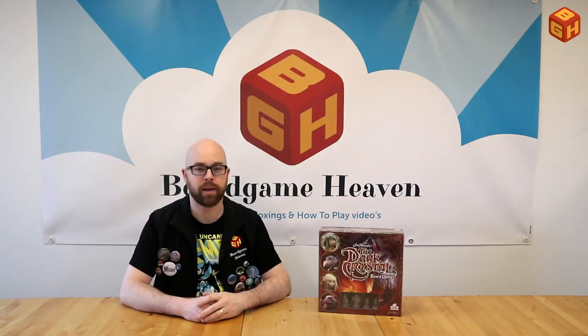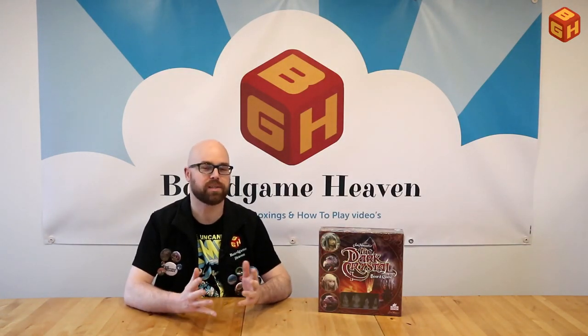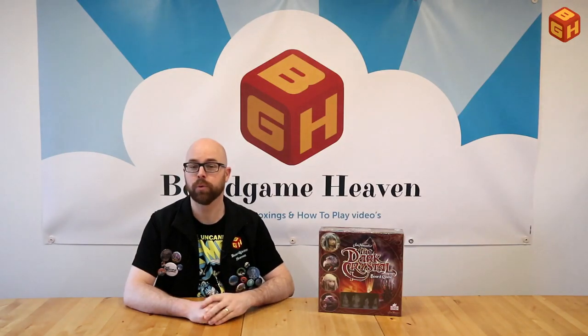If you're a fan of the movie you already know the characters, and if you don't, it's a fantasy game where in a strange land two Gelflings try to restore a dark crystal that has cast a shadow over the land, and these evil Skeksis are trying to prevent that so they can rule the world. So let's open up the box, see what's inside, set up a game, explain the rules, and then I'll tell you what I think about it.